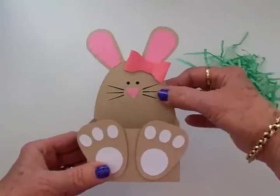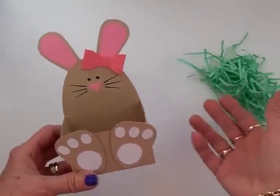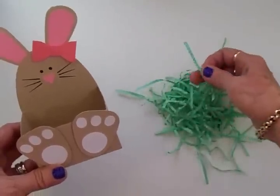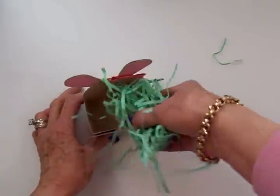I didn't have any Easter grass — there's not any in the stores yet — so I just took some green copy paper and cut it in little thin strips and ran it through my paper crimper as well, and I'm going to put that in here.